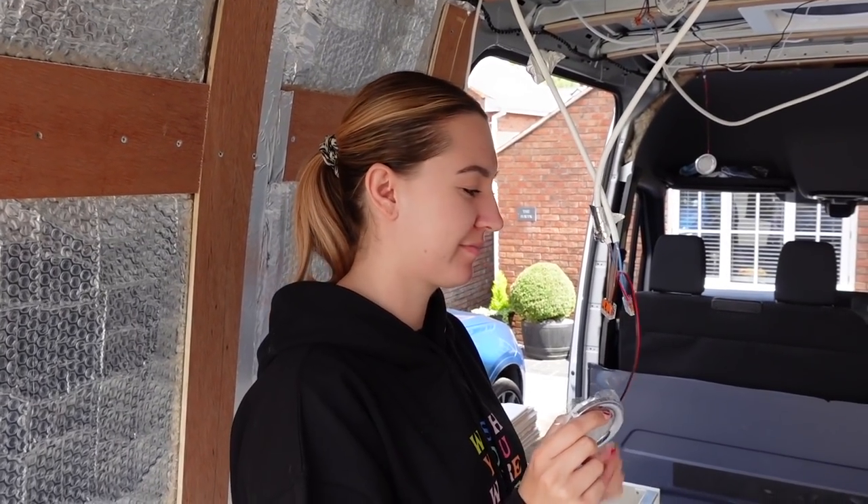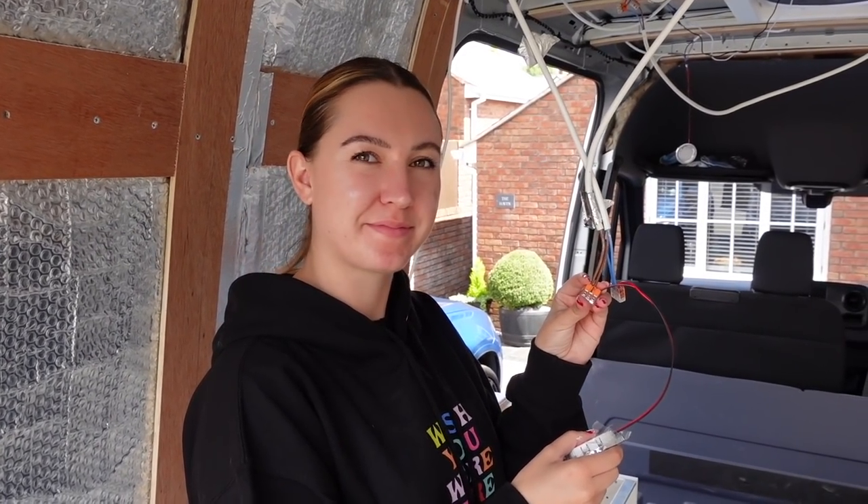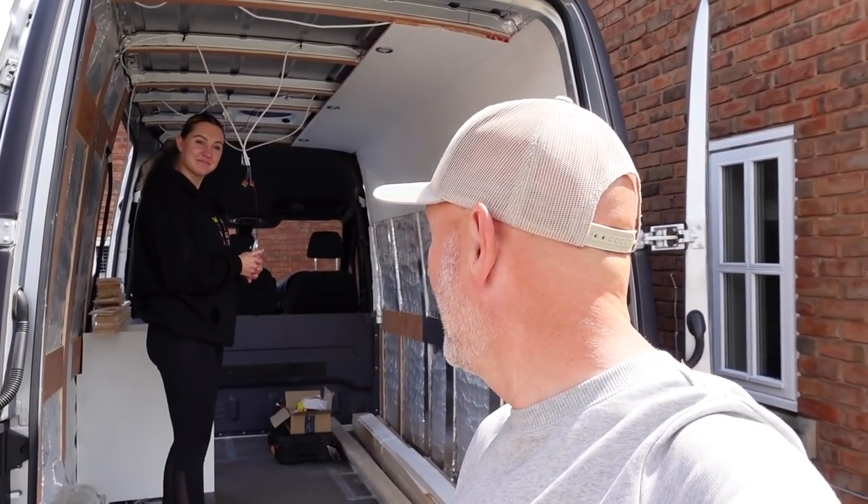We've got some interesting ways we've connected the wiring which is really simple. We'll tell you about how we've got power to the whole van in terms of electricity, which is mega simple. We've gone from being scared stiff of these electrics — it probably put the whole thing on hold for quite some time — to finding a really simple, idiot-proof way of doing it. We'll talk you through that as well.